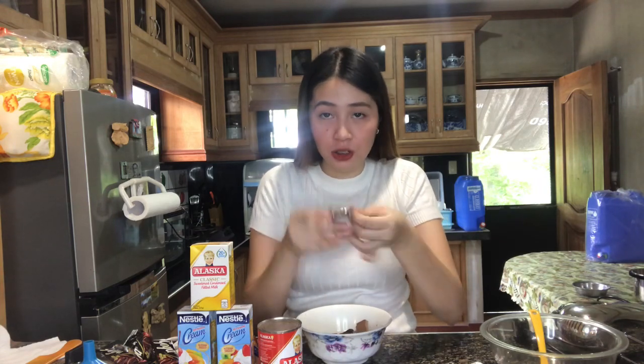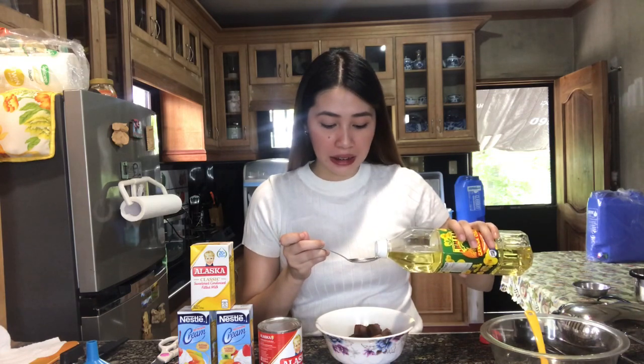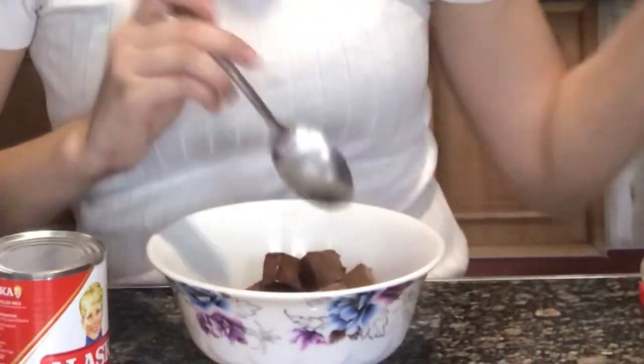Tapos lalagyan din natin sya ng Hershey's milk chocolate. Kahit anong chocolate naman, depende sa trip nyo. Nalagay ko na sa isang bowl yung dark chocolate at yung milk chocolate na Goya, and then meron din syang Hershey's. Ang kailangan lang natin gawin, lalagyan ko sya ng half teaspoon ng oil para hindi lang sya maging sticky, and then ilalagay natin sya sa microwave. Pag nakuha na natin yung texture na gusto natin, okay na sya.